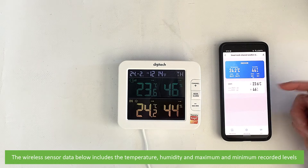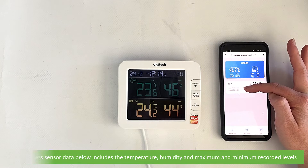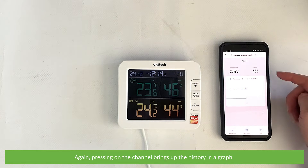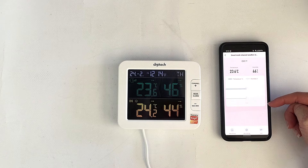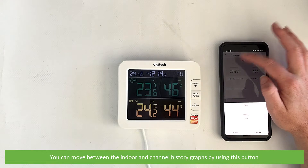The wireless sensor data below includes the current temperature and humidity along with the maximum and minimum recorded levels. Pressing on the channel brings up the history in a graph. You can move between the indoor and channel history graphs using this button.